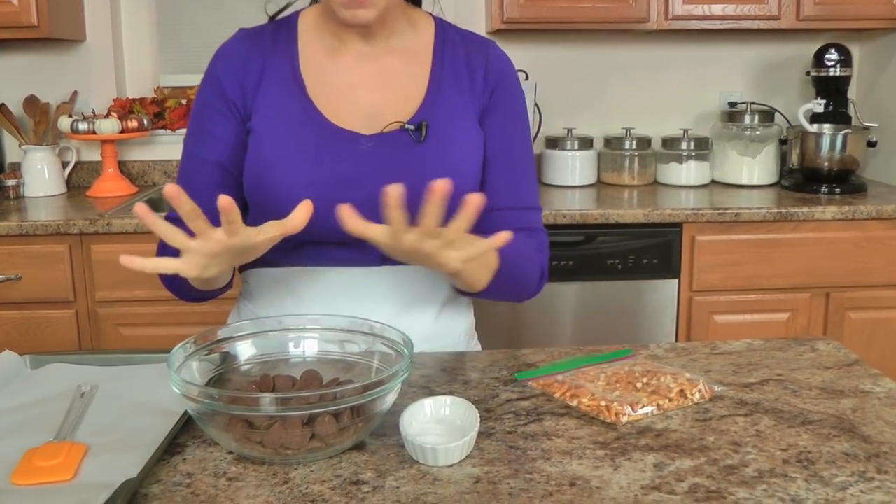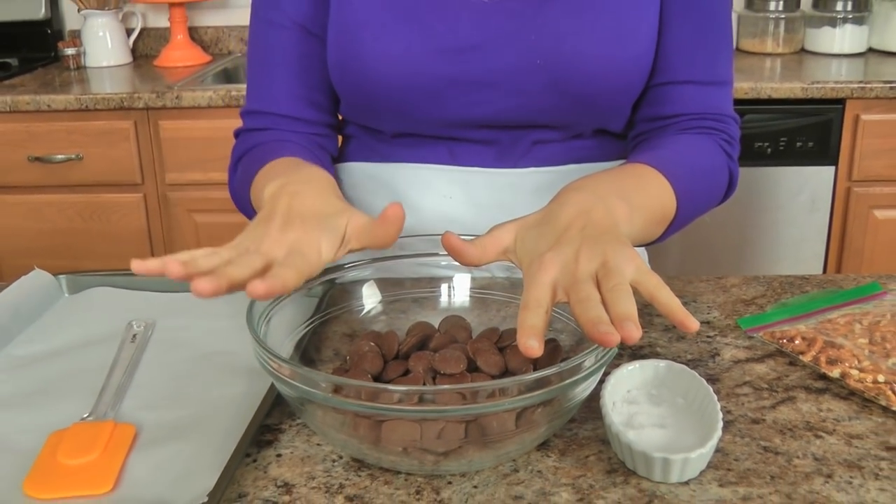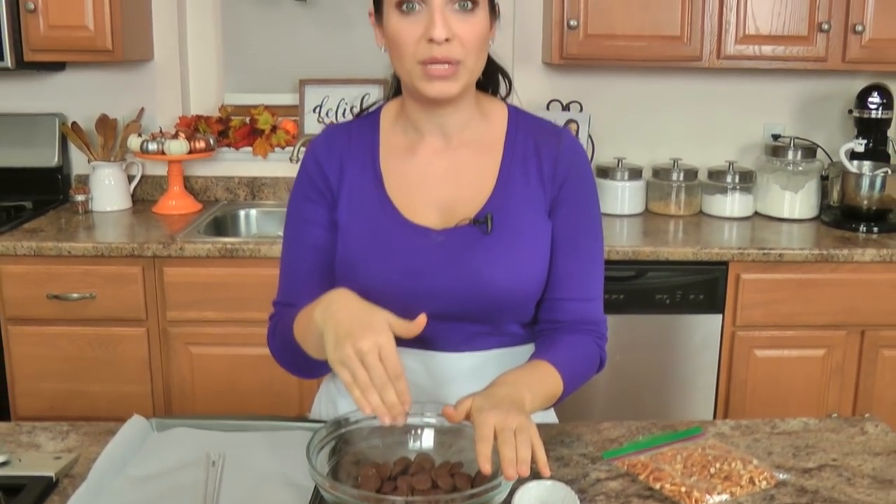Now I'm going to pop my chocolate into the microwave and melt it in 30-second intervals until it's completely smooth. I've got my baking sheet lined with parchment paper ready to go, so I'm going to pop this in, melt it and come back here.